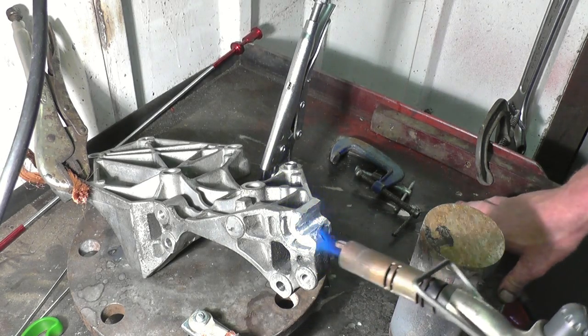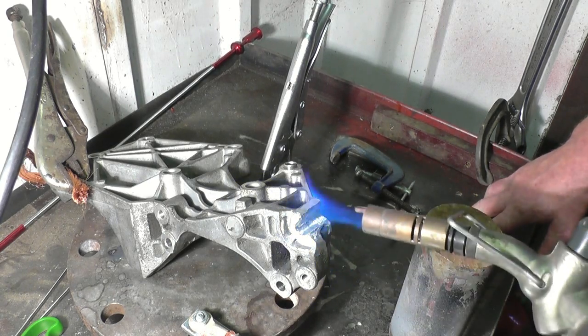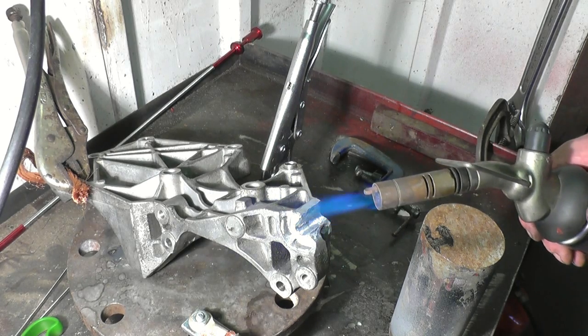Pre-heat the casting — we'll throw a torch on it. That drives out any last bits of grease or oil in it. You also need a good bit of pre-heat; it helps with the welding average.